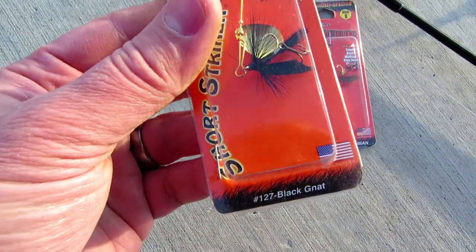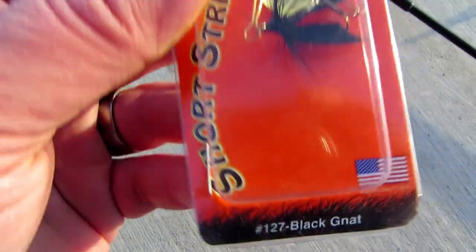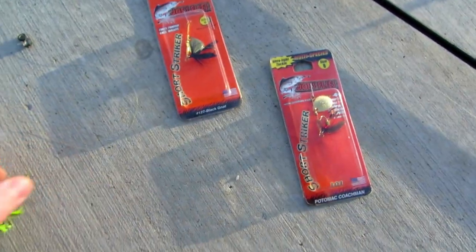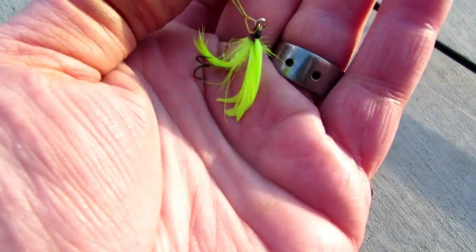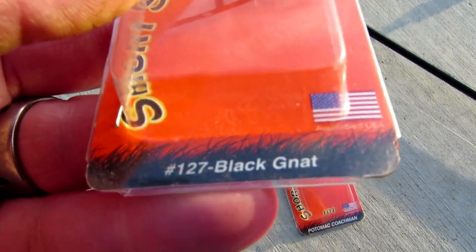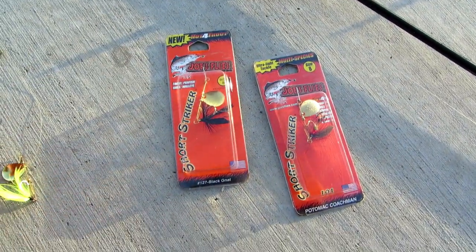I've had the most luck by far with the Black Nat, and I'm using size 8. I've also had luck with the Potomac Coachman. I haven't had as much luck with this yellow one — I don't remember the name. And then there's another one called Joe's Favorite, and I've had a lot of luck with that one.